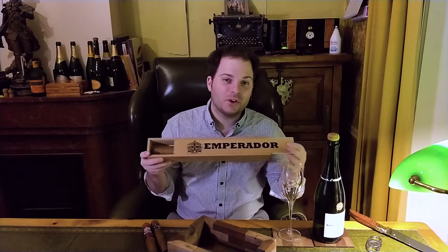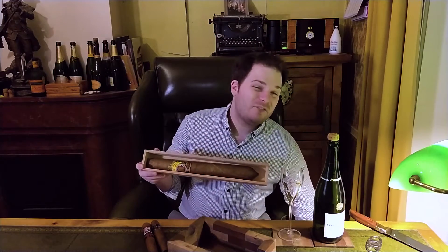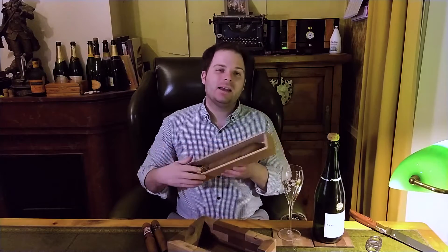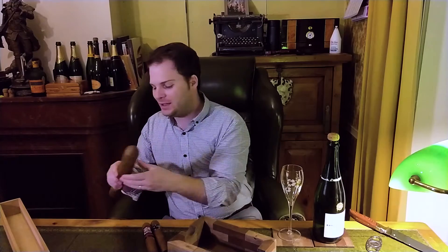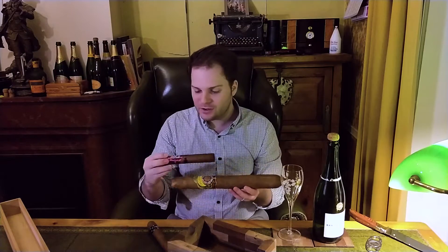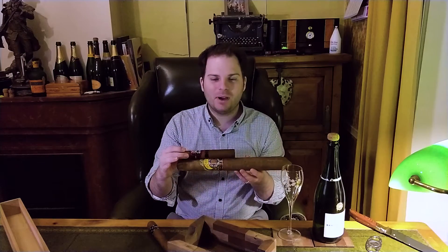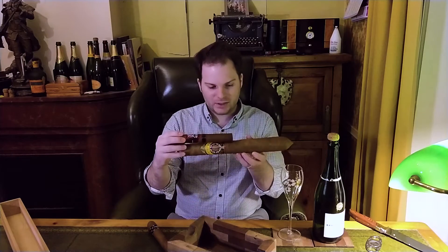But Paul left me something else. Behold the Thompson Emperador. This is 15x120. This is an absolute joke of a cigar — it's a monster, it's a mutant. It shouldn't exist; it's so big it probably has the right to vote. Look at this compared to an 8x80 — that's a big cigar already, but this just dwarfs it.